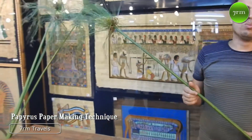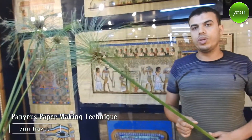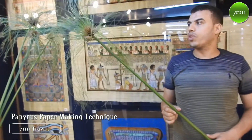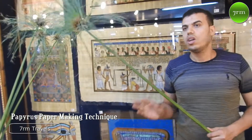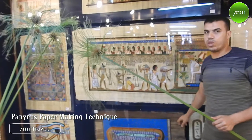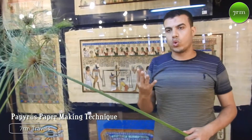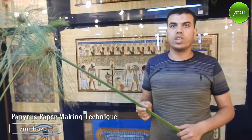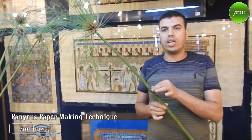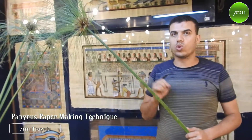Welcome to Egypt. My name is Bafif. In a few minutes I'll give you a brief idea about the papyrus plant and how the ancient Egyptians refined the papyrus paper. The ancient Egyptians discovered this plant about four thousand years ago in the branches of the River Nile. It's a tropical and aquatic plant, so it needs a good climate to grow on the flood.